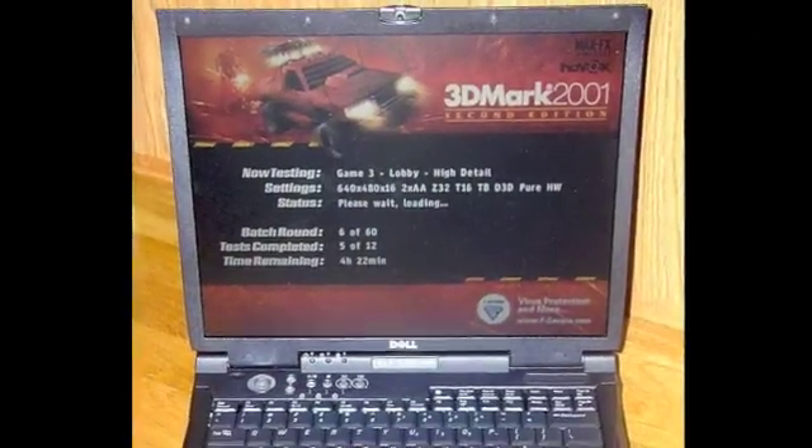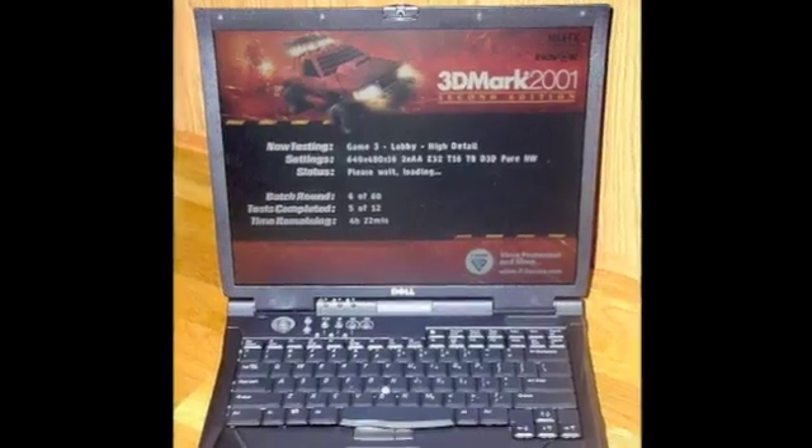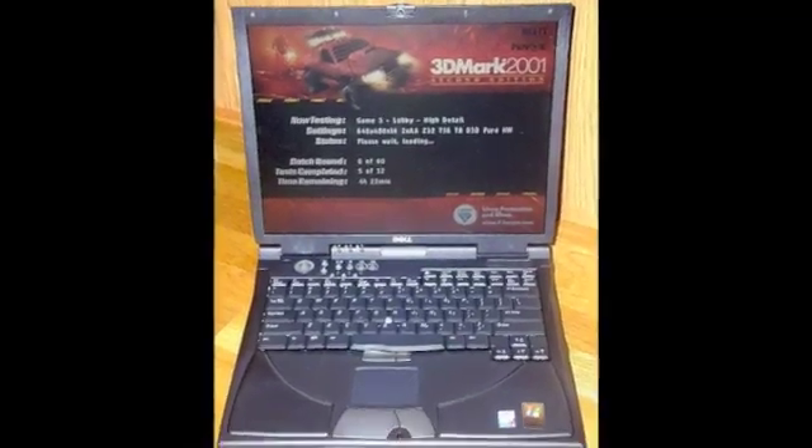The laptop is a bit of a boat anchor — it's the Dell Inspiron 8200. But if you want some serious performance, you're going to haul around some hardware.